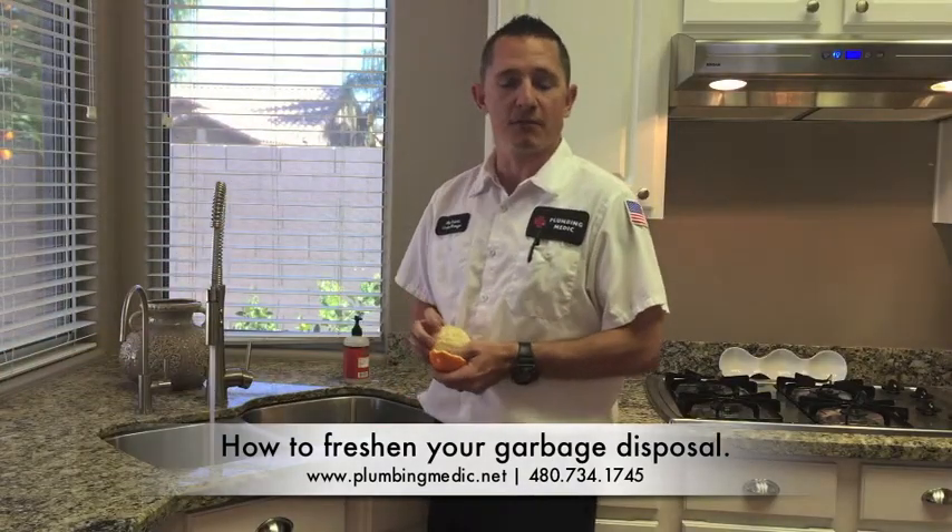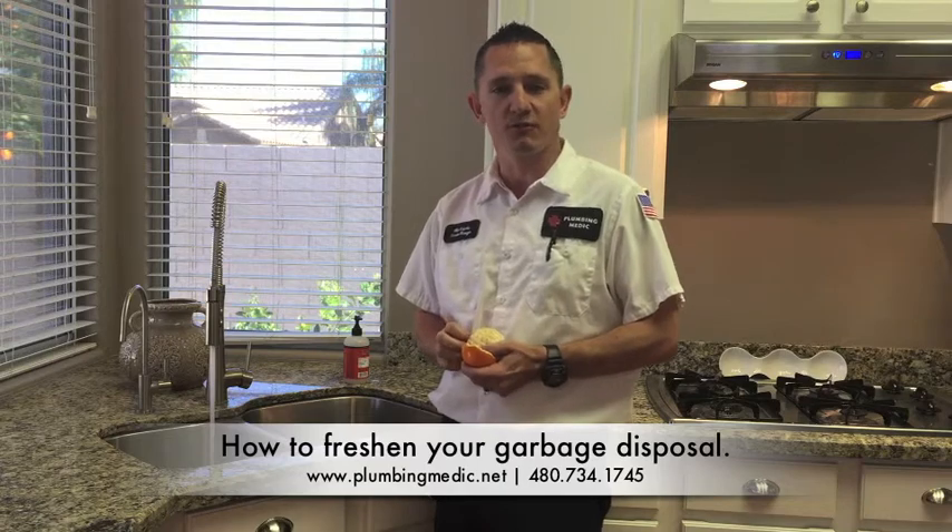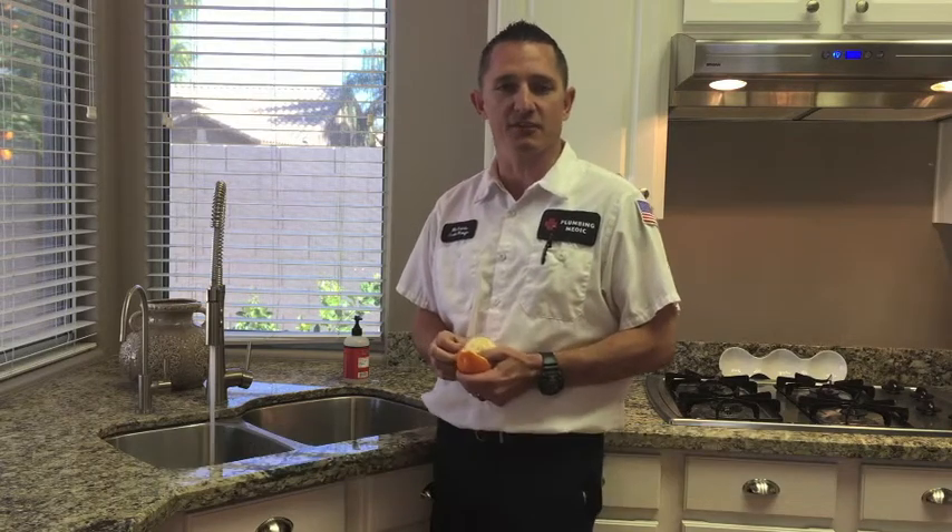And remember, if you have a plumbing problem that you don't really want to tackle, 24/7, 365, the doctor is in.